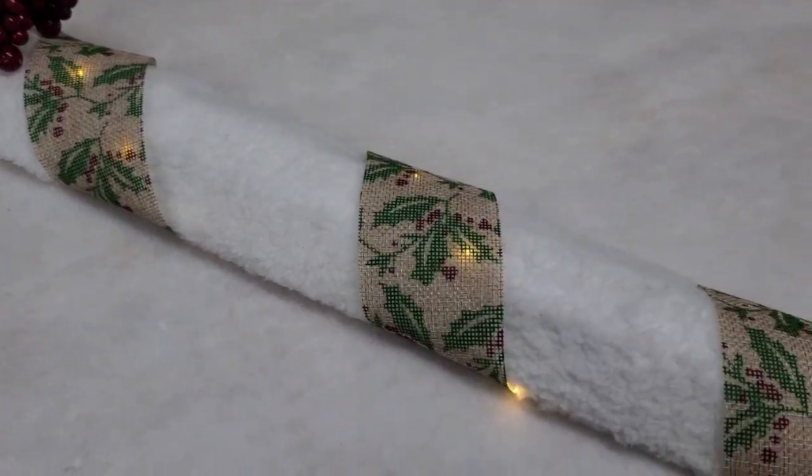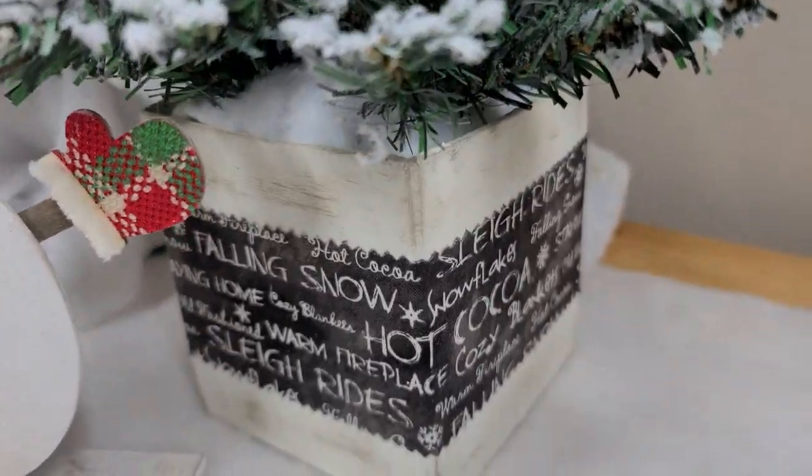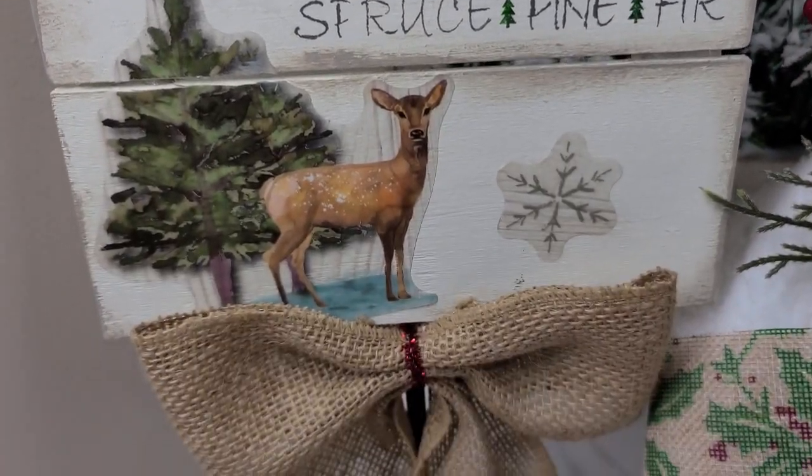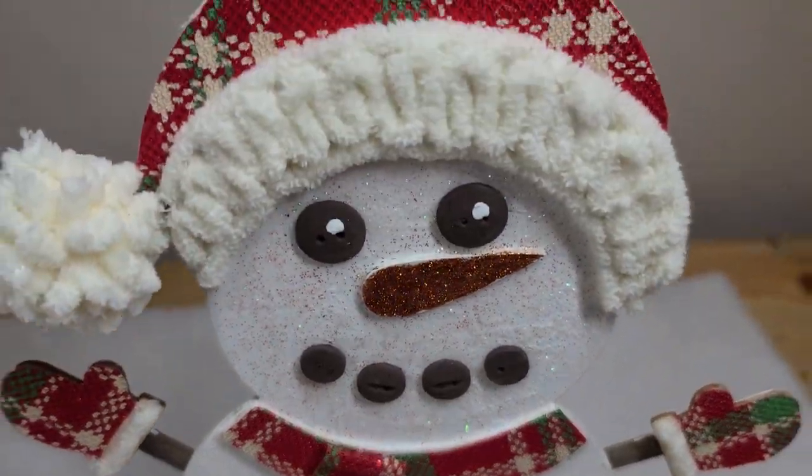Hey y'all, welcome back. Today I have some pretty darn sweet Christmas craft ideas for you. Some of you might think it's too early, but trust me when I say these things get gone quick. So let's get busy.